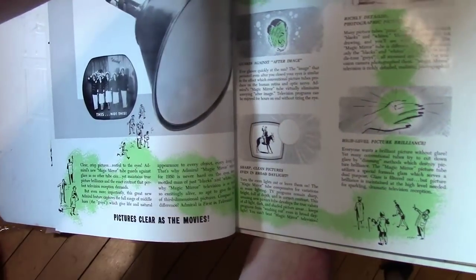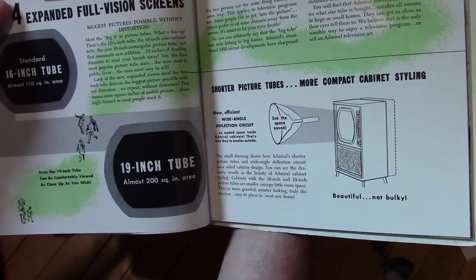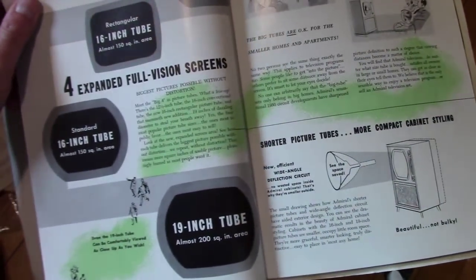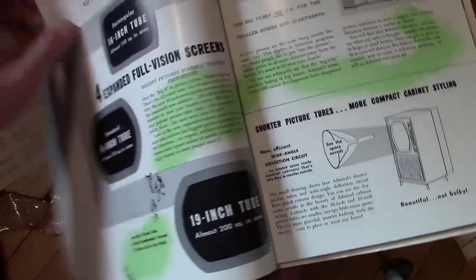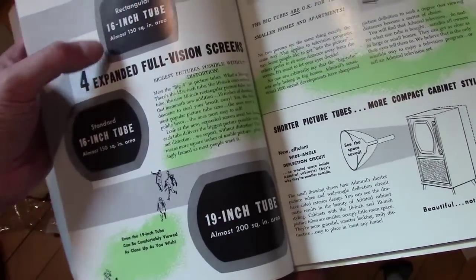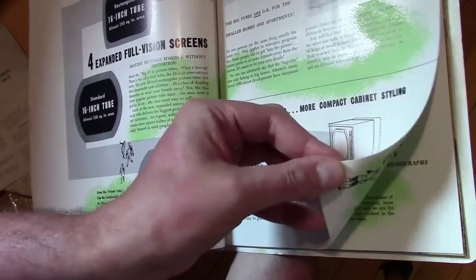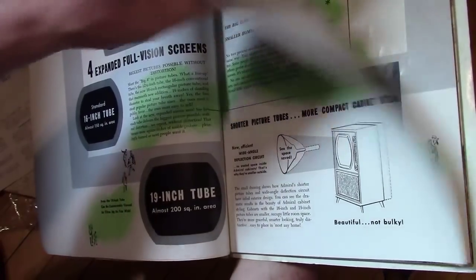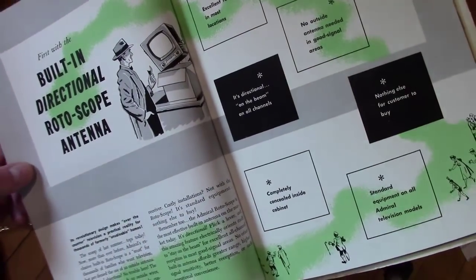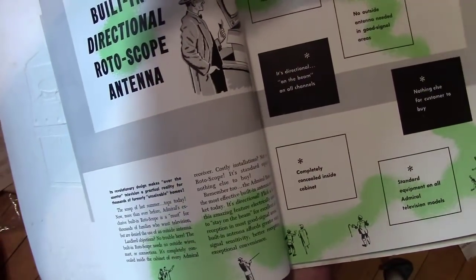Aluminized is what you really want, but they did not make aluminized with the metal cone picture tubes as far as I know. So here we finally see the emergence of rectangular picture tubes, but for the larger sizes and some of the economy models they still had the rounds. 16-inch and 14-inch rectangular were the very first on the market, I'm pretty sure. The rotoscope antenna — that's just a cheap antenna they would stick up in the top of the cabinet with a little lever sticking out that you could slide back and forth. That is the rotoscope antenna.